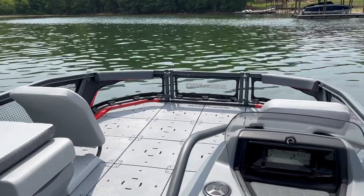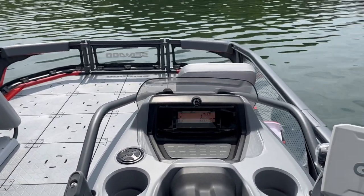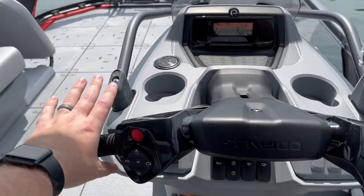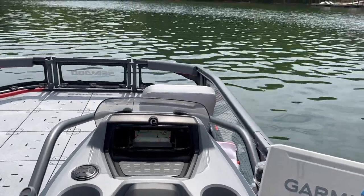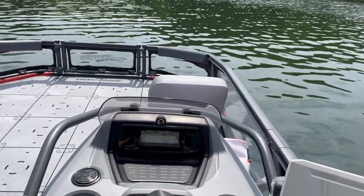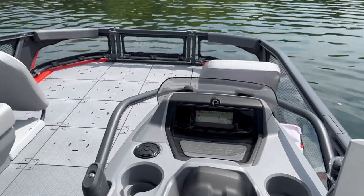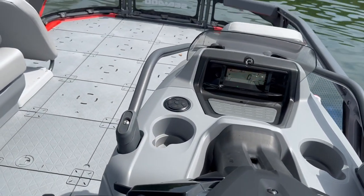Thank you to Lakeland Power Sports for letting us come out here and test drive this Switch. Link will be down in the description below to their website and phone number. I just can't get over how quiet this thing is and how predictable it is in the water. The handlebars make you feel like it's a jet ski, but it's so predictable especially with steering because of the weight. It's much slower turning than a jet ski — a lot more predictable and easier going. It's like it's reading your mind, it's so easy.